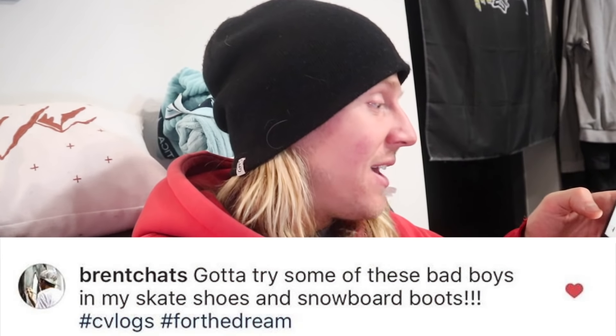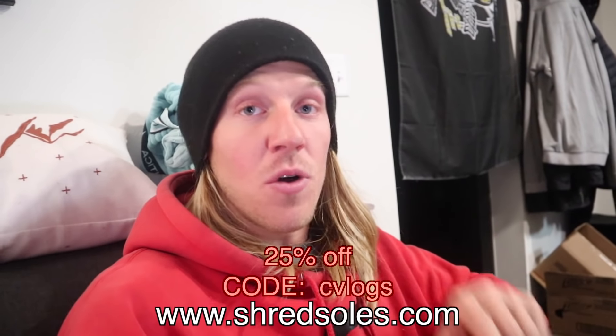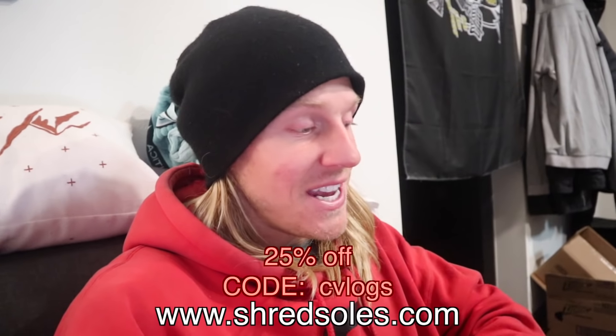Before I shut this vlog down for the day, I gotta announce the winners for the Shred Souls contest. Homie Nate picked not one but two people because you guys were so awesome and there were so many comments. The first winner is Brent Chats and the second winner is Con Man Skeezy. If you didn't win, don't forget: 25% off the whole Shred Souls website with promo code cvlogs, good until January 15th. We also have yesterday's contest going on to win five pairs of snow pants.